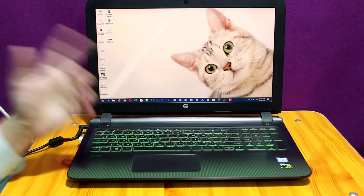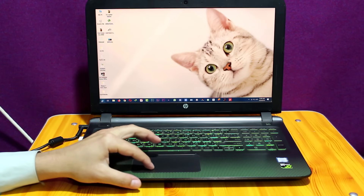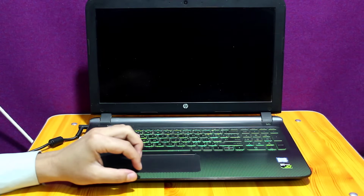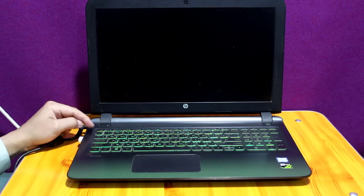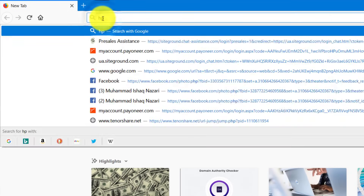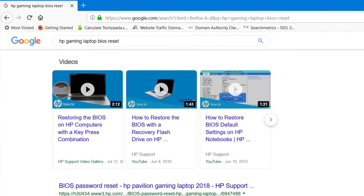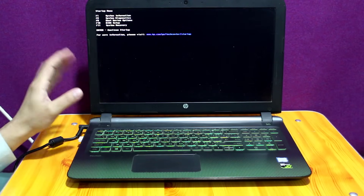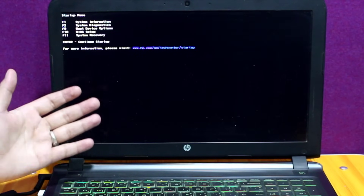Our fifth method is resetting your computer BIOS to its default settings. To do that, first of all turn off your computer. After that, turn it back on and press the Escape key continuously. If your laptop is other than HP, go to Google and search for your laptop model and reset BIOS settings and you will find information from there. In my case I'm using HP, so the Escape key works. For HP laptops, it says press F10 to get into BIOS setup, so I'm going to press F10.